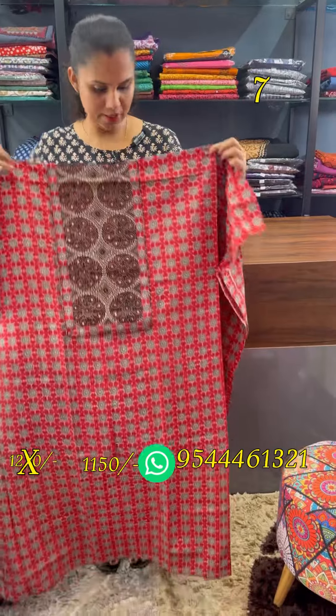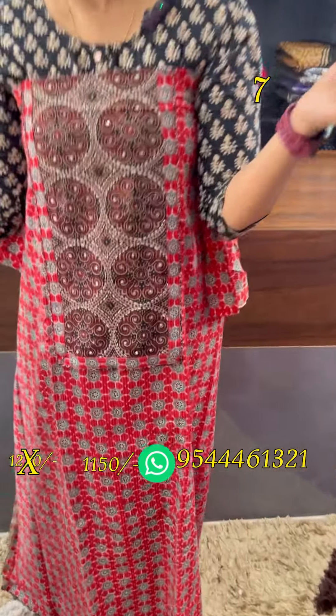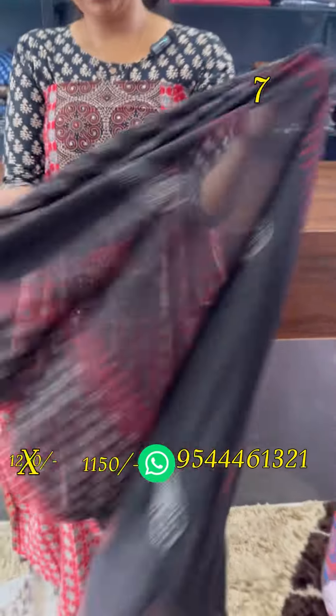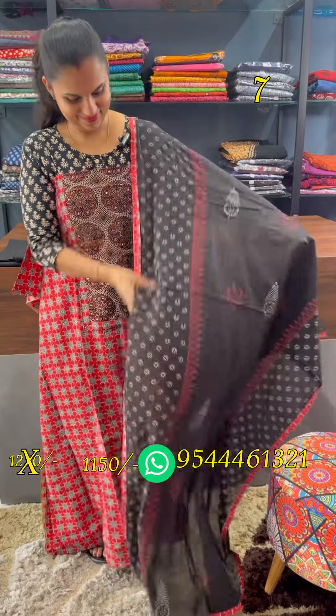Next is red and black combination. This is the dark maroon patchwork with real mirrors and handwork. Bottom is black.